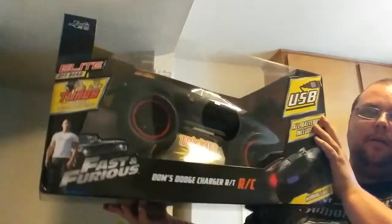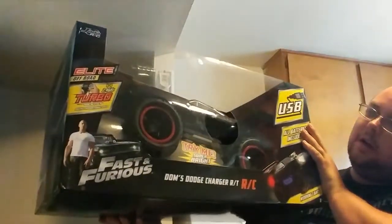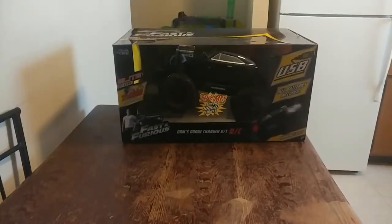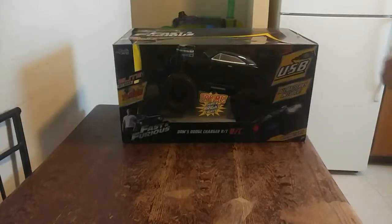Hello everybody. Today on Schaefer Reviews, we are reviewing the Fast and Furious Dodge Charger RT. Alright guys, let's get to the unboxing.